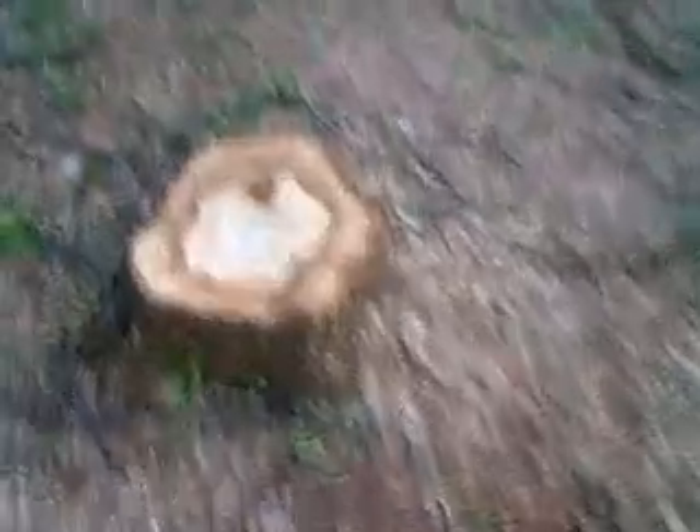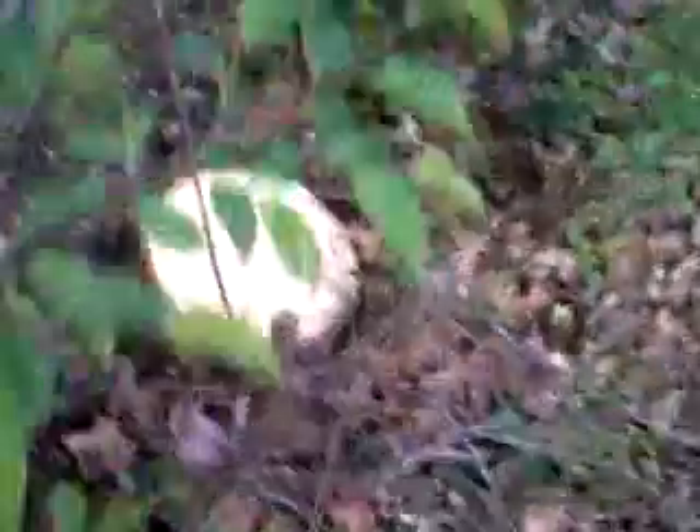Coming around here, we had a small tree we took out right here. We're standing behind these two tulip trees. Around here we had these — this one is dead as you can see too. Coming back around, we took out one over here near the neighbor's yard. It was close to his house and we didn't want it to fall on his house. It's a pretty landscape.